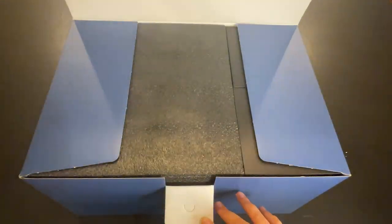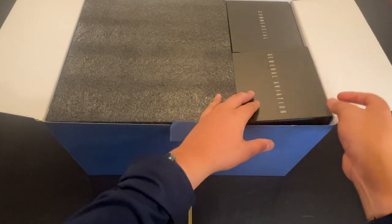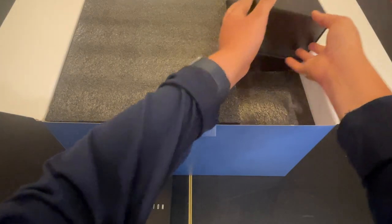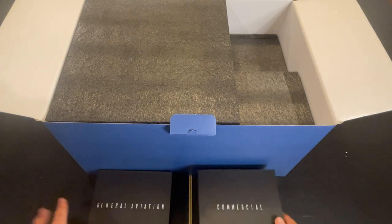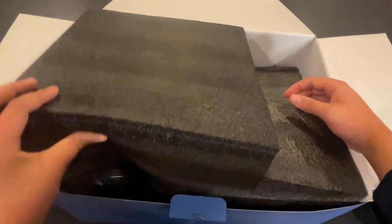Hello guys and welcome to my review of the Honeycomb Bravo Throttle Quadrant. Quick disclaimer: Honeycomb sent this over to me for free, but they did not pay me at all to give it a good rating. So this is all my unbiased opinion. Thank you to Honeycomb for doing that, and we will continue with the unboxing.